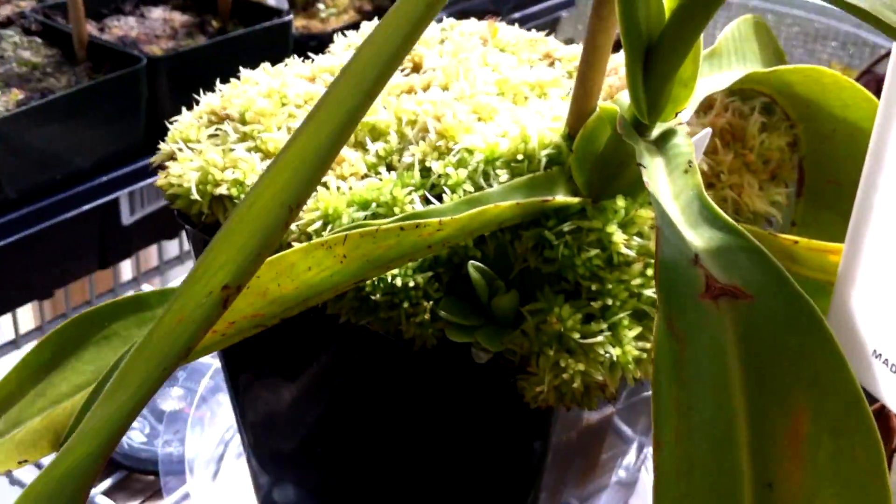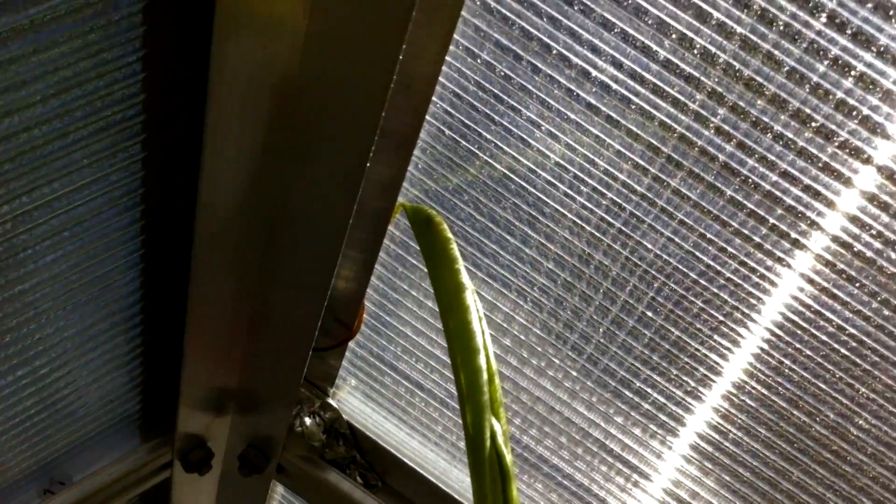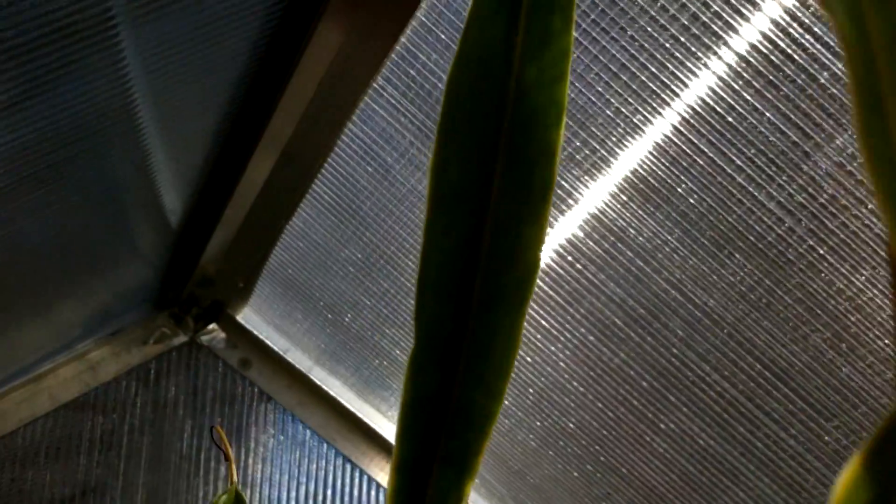So this is my Nepenthes Spathulata by Boschiana, and it's growing like a weed — it's growing all the way up and it hits the top of the greenhouse. From here you can look right over there and the Ventrata is even taller and much longer because it's vining outward.